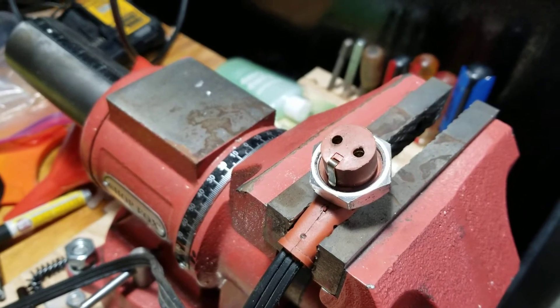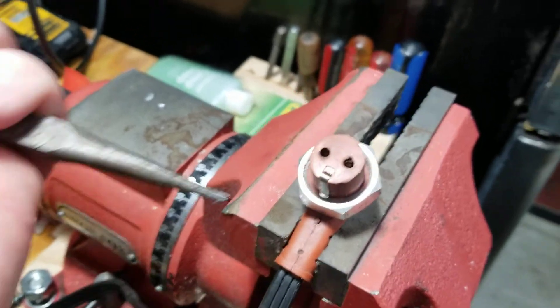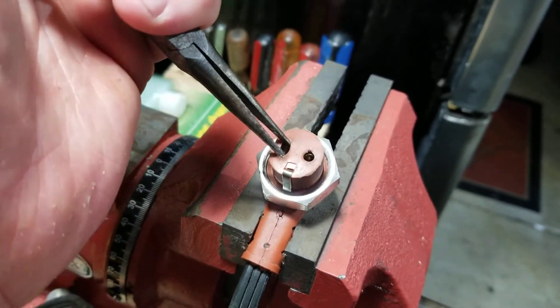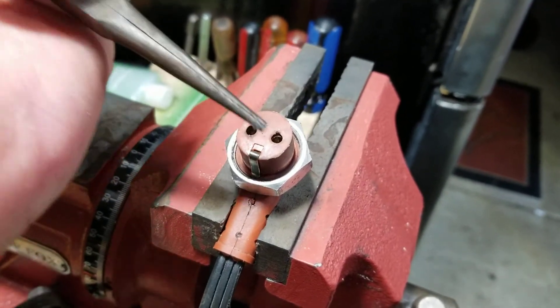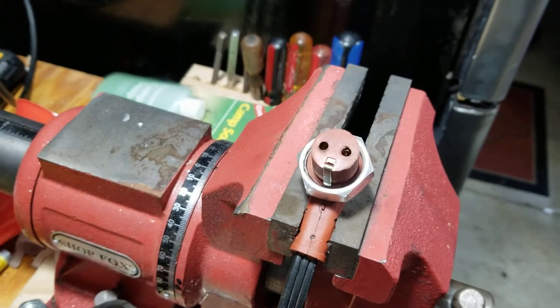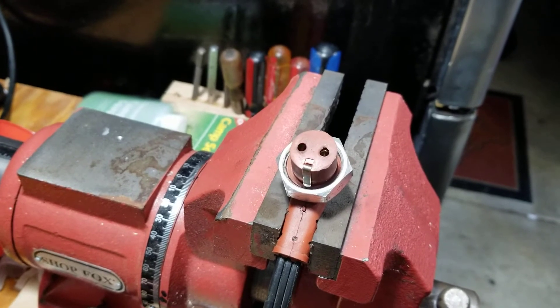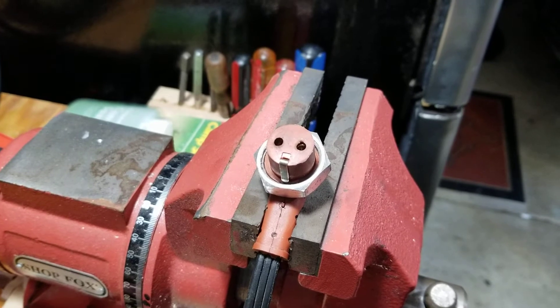I just wanted to pass this along — if all of a sudden it's tripping your GFI or breaker in your house, just take a small pair of needle nose pliers, get in here, and crush those connections down before you basically tear out the electrical in your house and replace GFI plugs like I did.